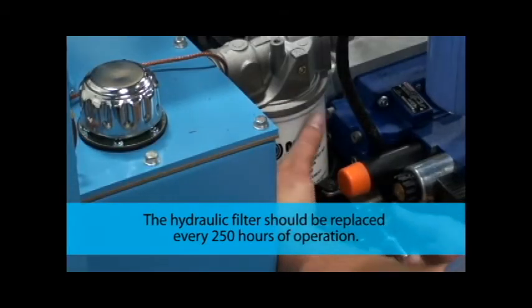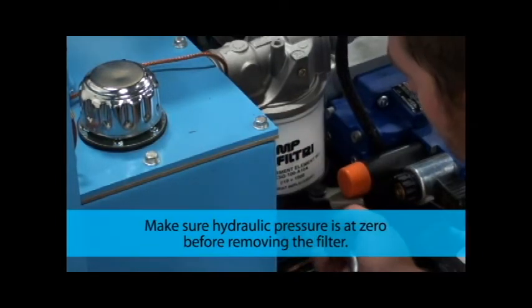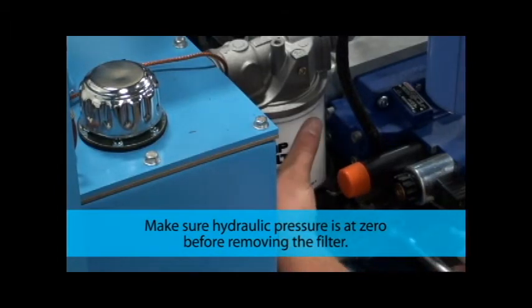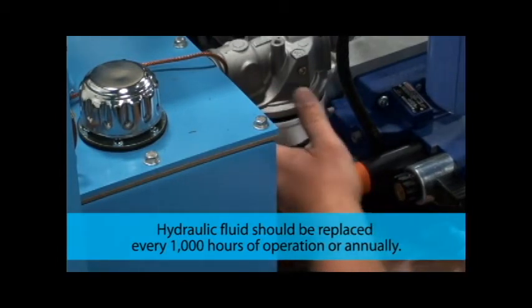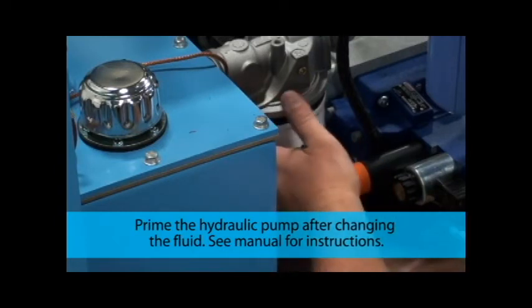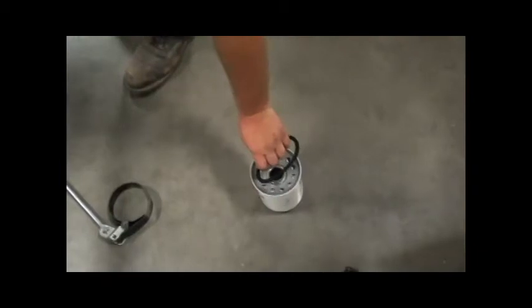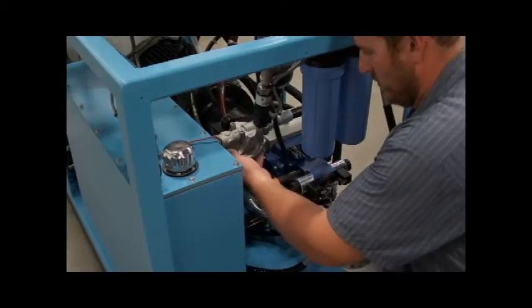To replace the hydraulic filter, make sure the hydraulic pressure is zero. Place a drip pan under the filter and use a band or chain wrench to remove the filter. The filter will be heavy and full of oil. Remove the O-ring, then install a new O-ring and filter.